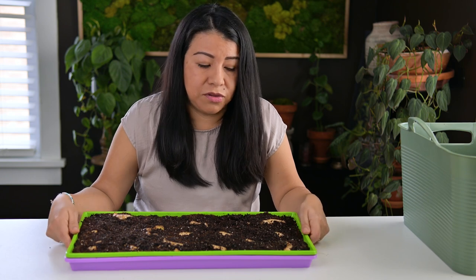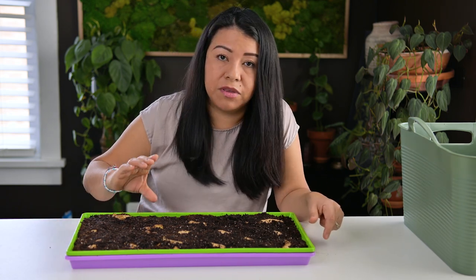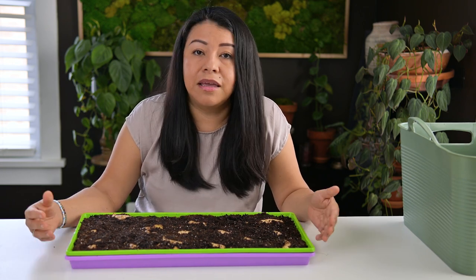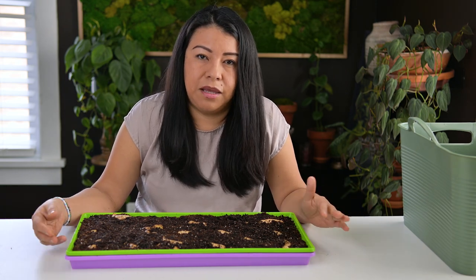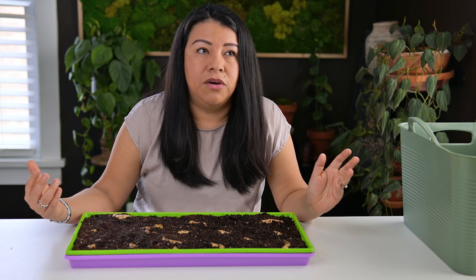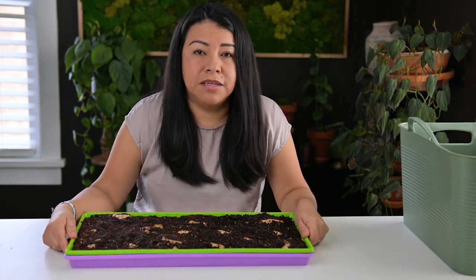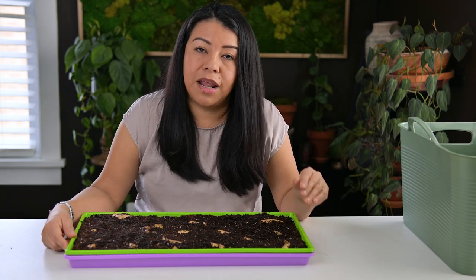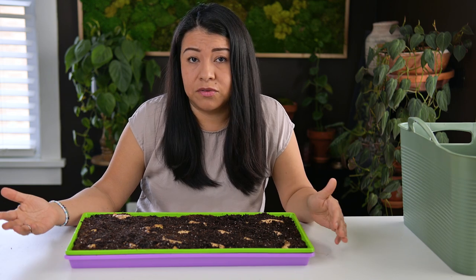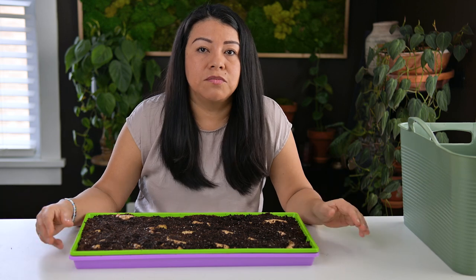Depending on how much time you have outside for growing frost-sensitive plants, you might need to tweak when you start your ginger indoors. This ginger is very easy and low maintenance in my opinion. I start mine two to three months before I need it outside. It's probably going to stay in this tray for about 30 days before the sprouts are big enough to move into bigger containers, where they'll keep growing until I'm ready to take them outside — around the beginning of May for me. It can then grow all the way until the last frost date, around mid to late October here.